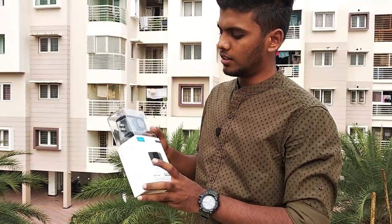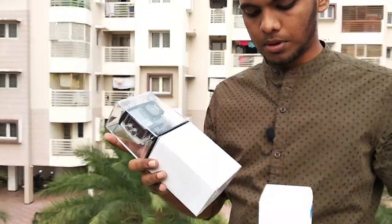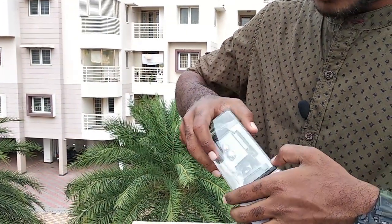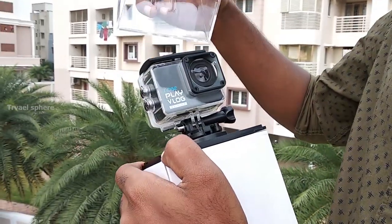If you look at the outer box, there is an inner box. There is a mount, strap, mic, and more accessories. Let's open it and see. Yes — wow! So this is the camera.